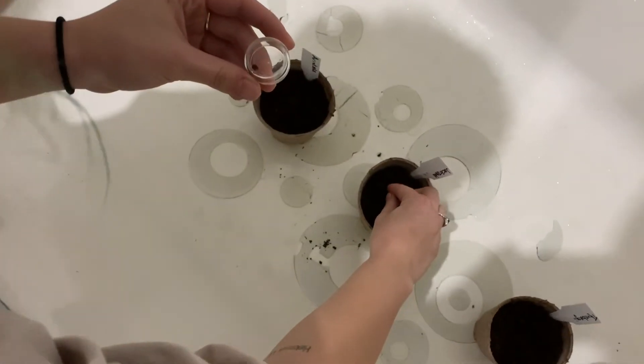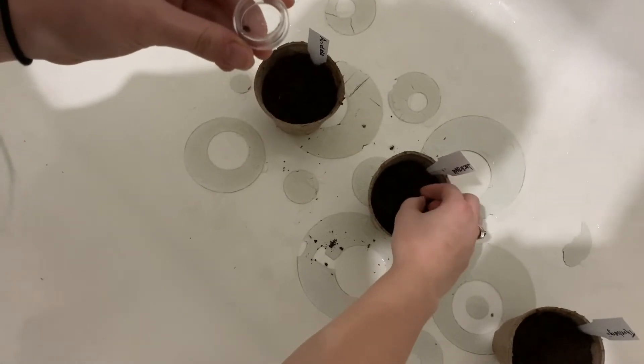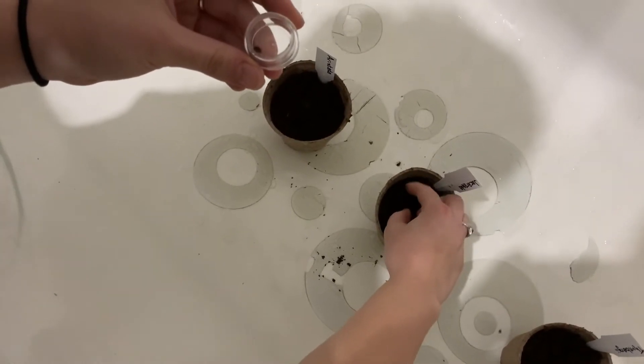So we started with three seeds per tree to see if we can get some good sprouts going.